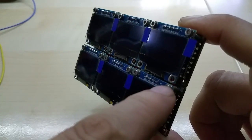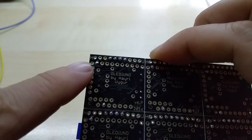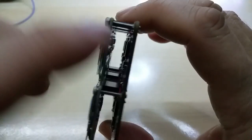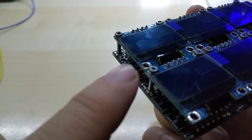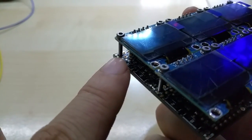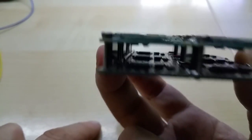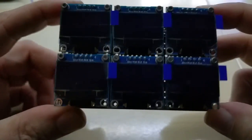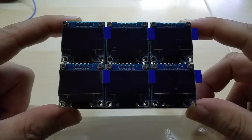I did screw down the OLED displays onto the PCB, and this time I have a smaller hole and I can just screw the screw directly into the PCB without the need for nuts or anything else. Anyhow, this is it — thanks for watching, take care.